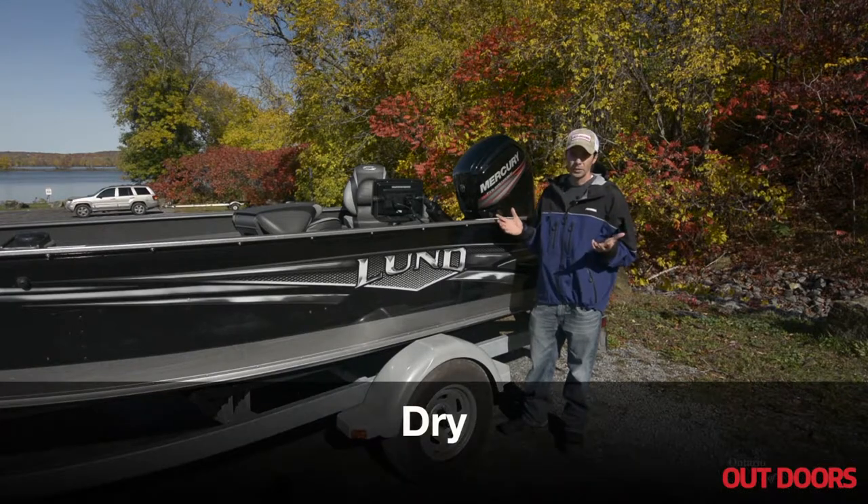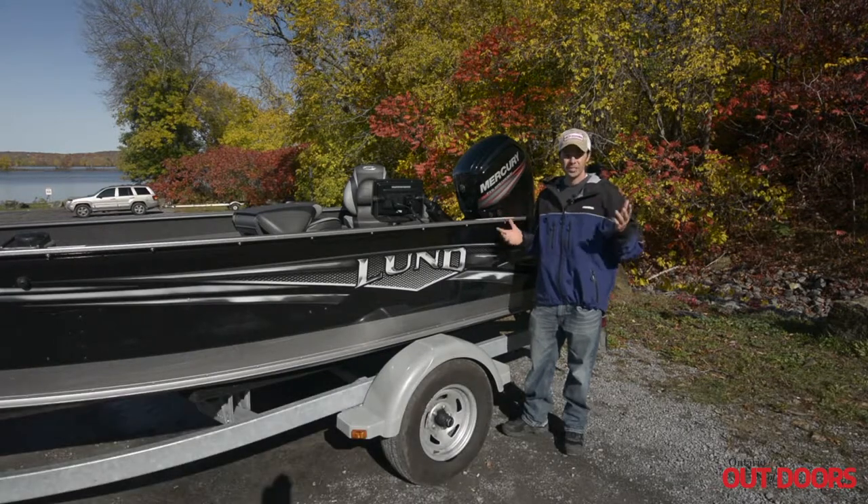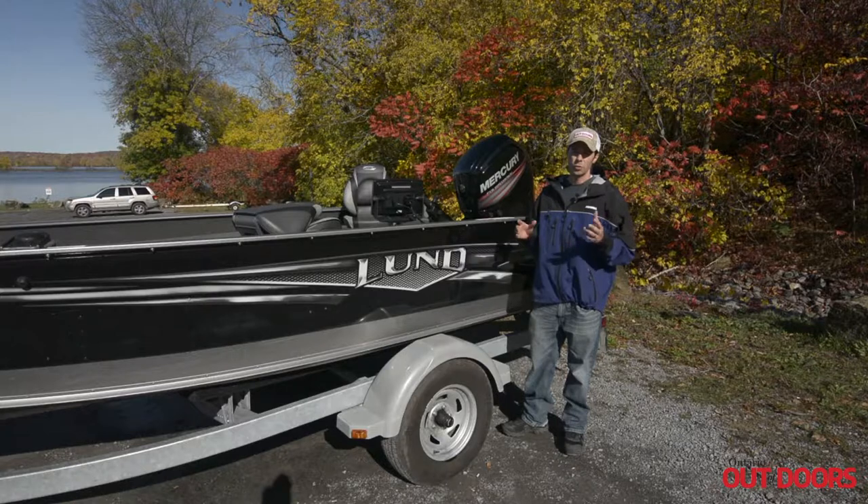You should also dry your rig in hot weather or sunny conditions like we have here today for two to seven days before trailering it to a new water system.